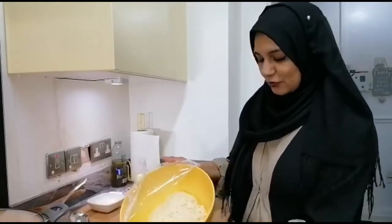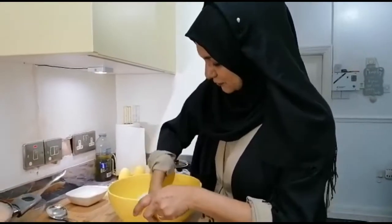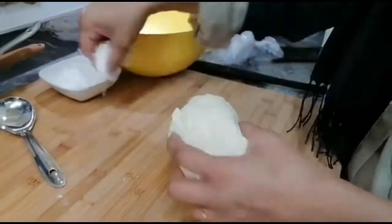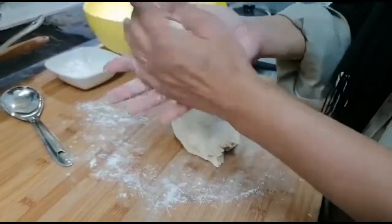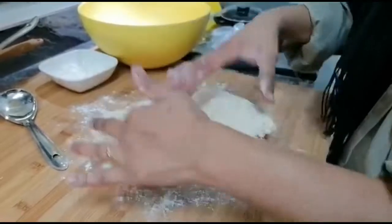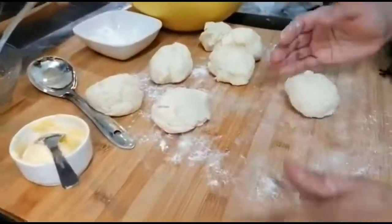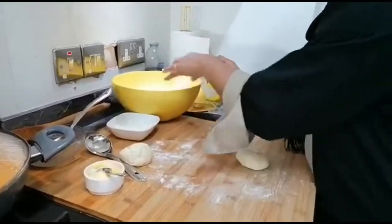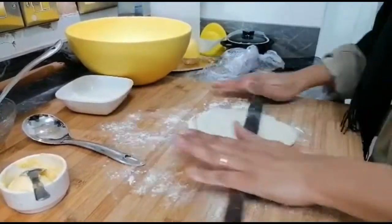While my paneer is cooking, I want to show you how to make the naan. The dough has already risen! I'm kneading it a little, then dividing it into portions — about six or seven pieces. I've preheated my tawa. Naan is not round — it's a bit elongated. I'm rolling it out and placing it on the hot tawa.